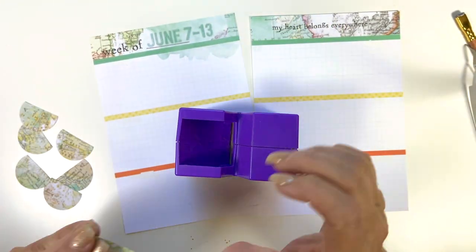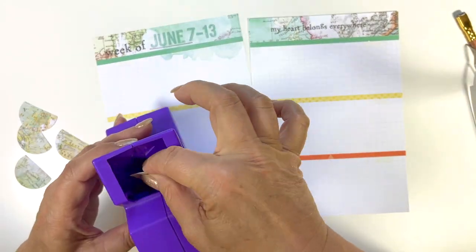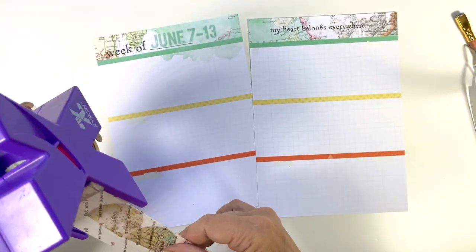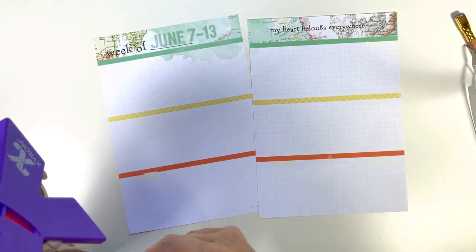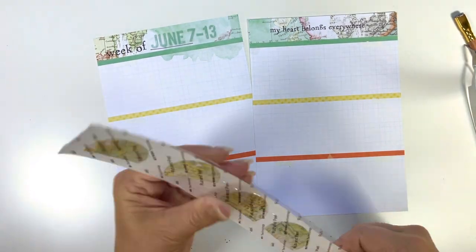I'm going to run them through my Xyron sticker maker. If you don't have one of these, oh my gosh, I love it. And if you have a grandchild — my granddaughter absolutely loves this machine. She comes over, brings things, and makes stickers out of them, so it is a handy little tool. You just run it through, rub everything down, peel off the clear paper, and then they are sticky.